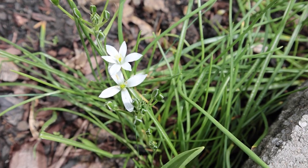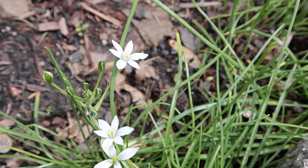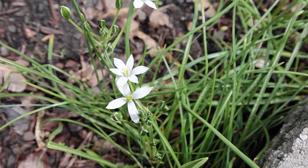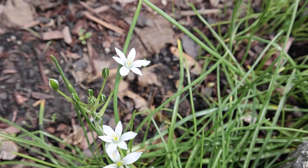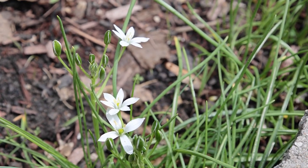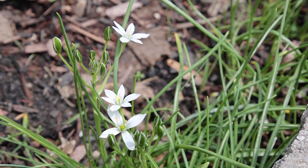I have here some Star of Bethlehem blooming. Since I transplanted it a few feet earlier this spring, I didn't know if I had lost it. I didn't know what I was transplanting, so I'm excited to see it. The scientific name is Ornithogalum umbilatum.